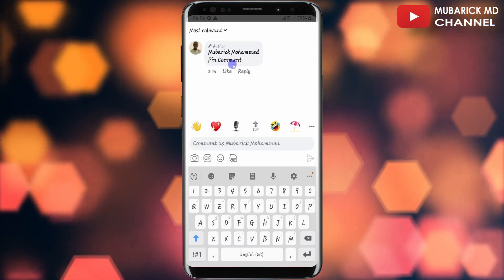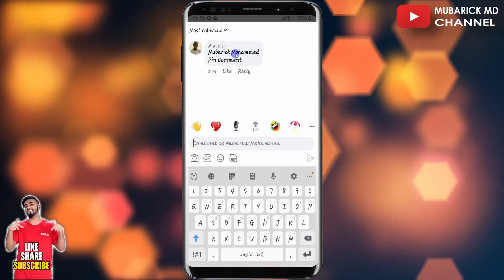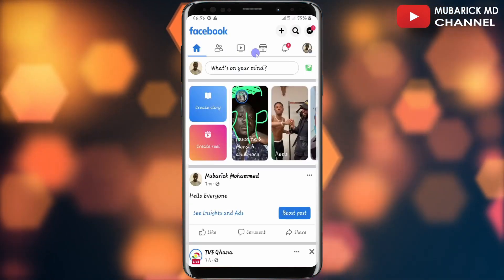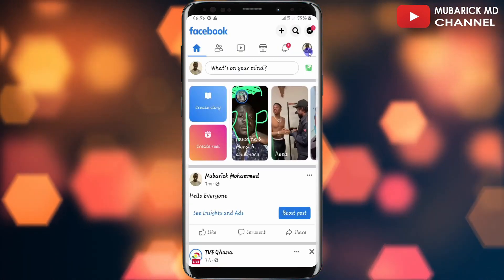In order to make sure this comment is highlighted on the top, as you can rightly see, all I have to do is navigate back and continue to tap on my profile icon on the top right corner.